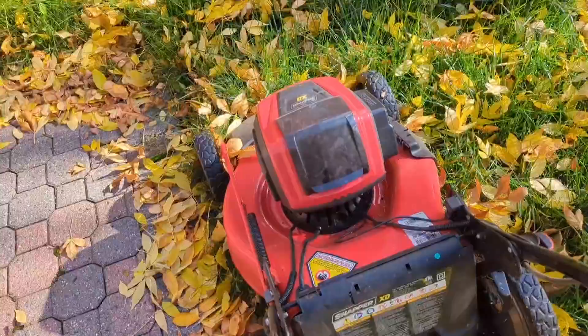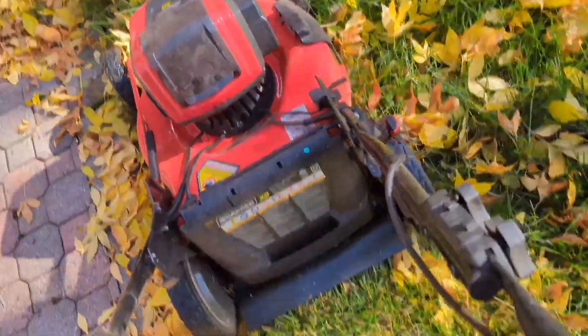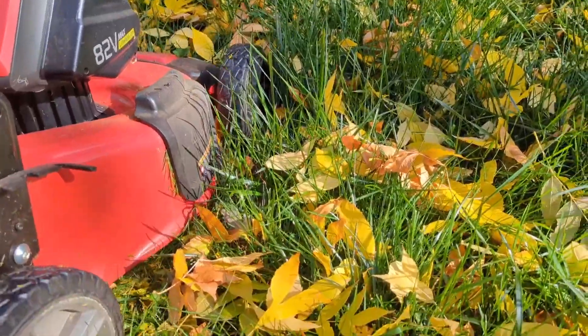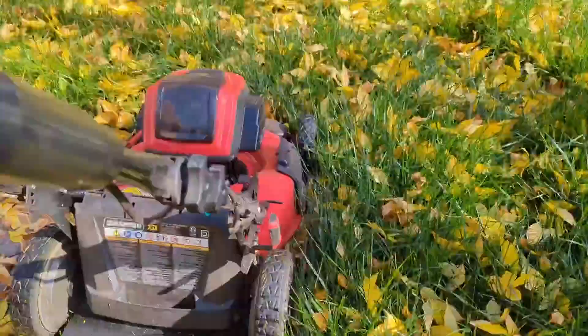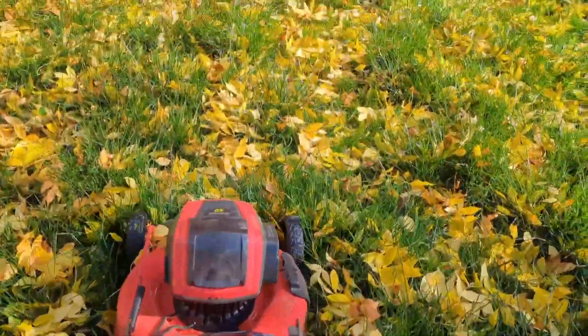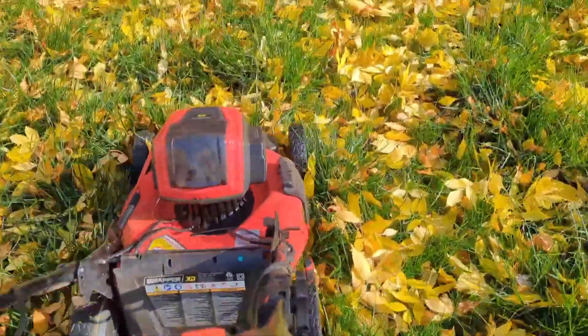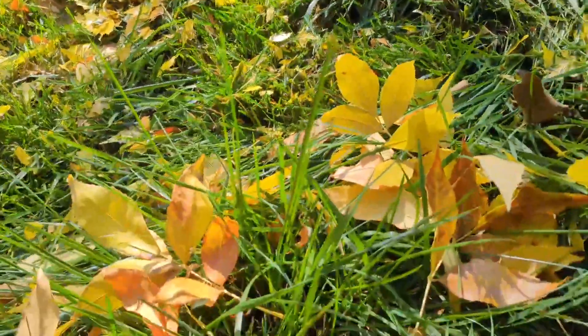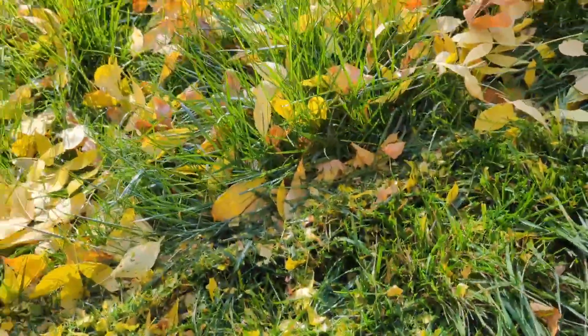The grass is coming up and over and my mower has no problem with it. Even for long grass with a lot of leaves in it, I can make a nice trail behind me — you can see what has been cut and what hasn't.